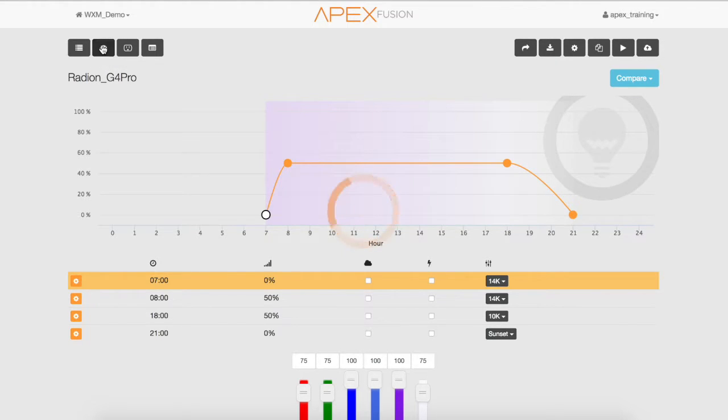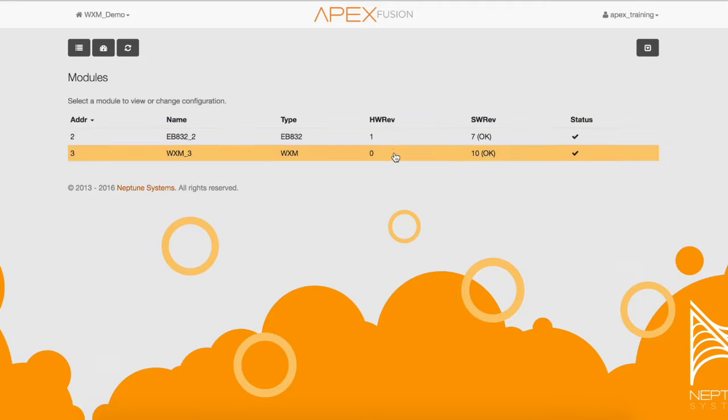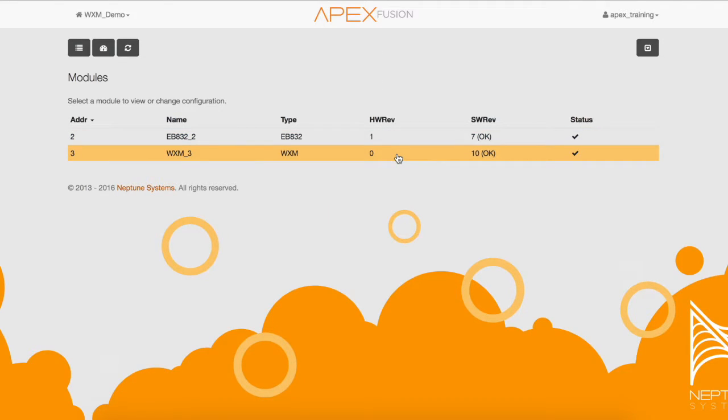To do this, click on the dashboard icon, navigate to the expansion icon, then go to the module icon. As you can see, the WXM module shows OK. This is because the update is not mandatory for all Ecotech devices. Select the WXM module.